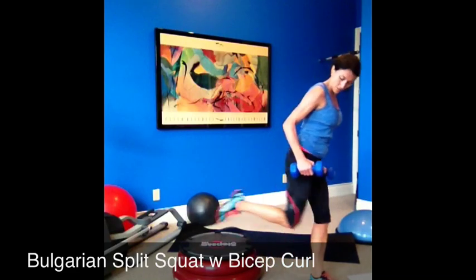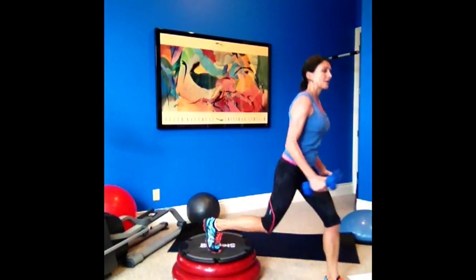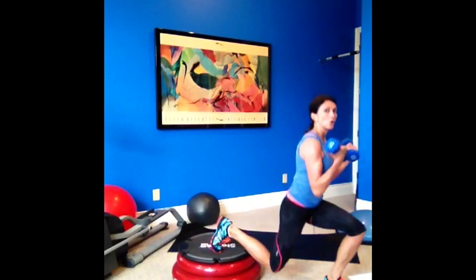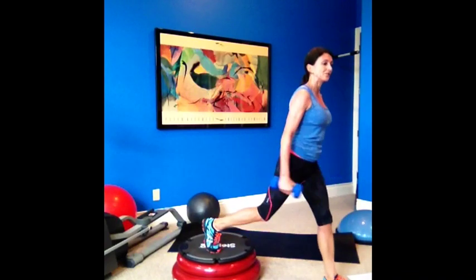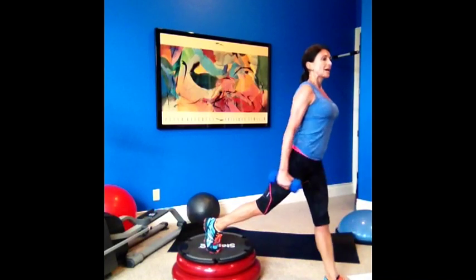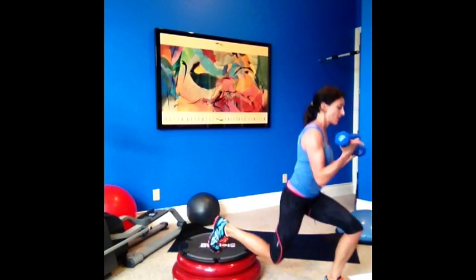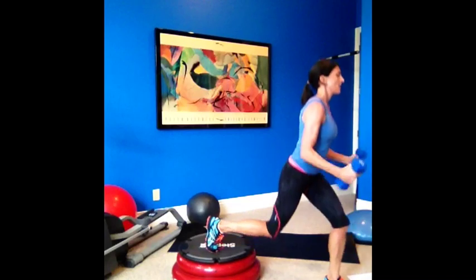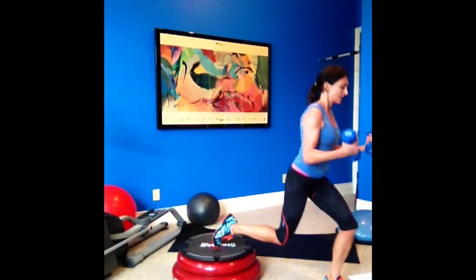Other side of the split squat — down and up, squeeze. Bring your knee down and up. Feel the pressure, the weight in your heel. Squeeze your glutes as you're coming up. Stand up nice and tall, shoulders back, bicep curl, and up. Feel the pressure — keep your balance.